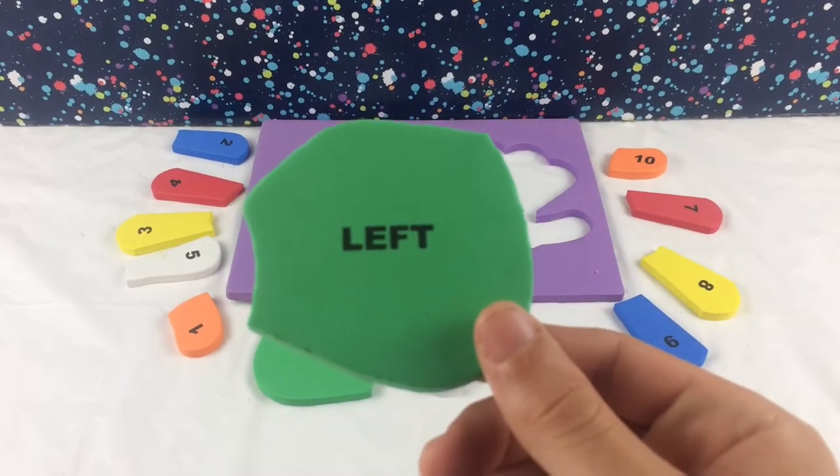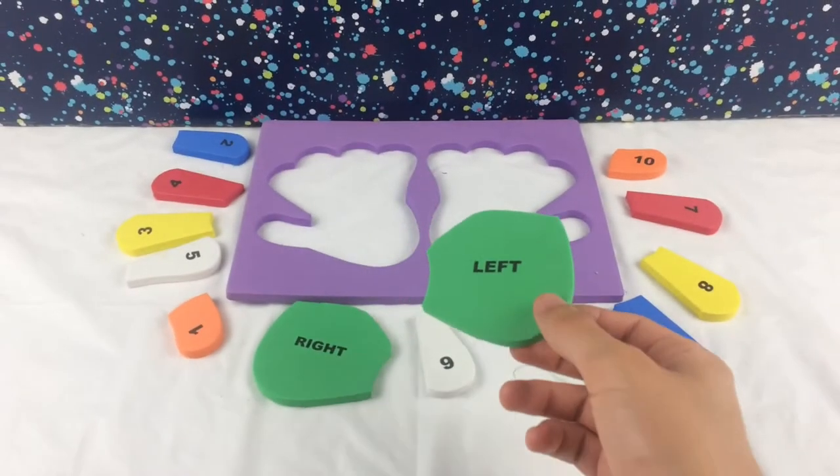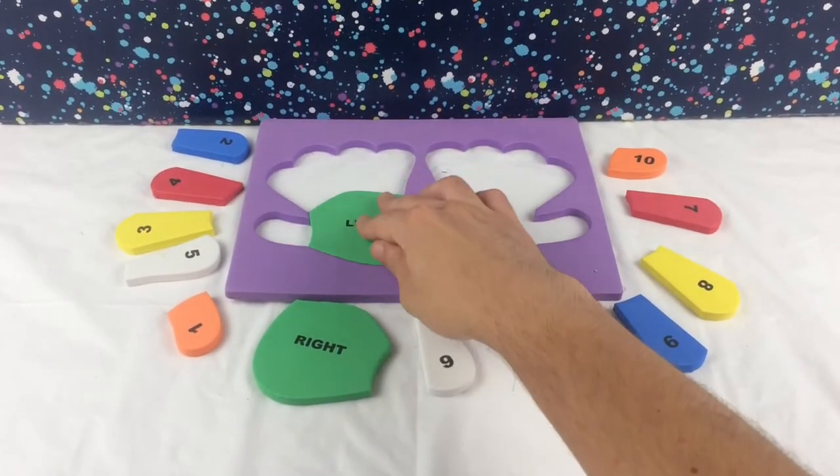Here we have the left palm. We both know it goes on the left hand kids. Let's put it on.